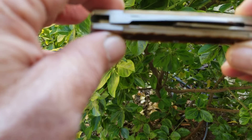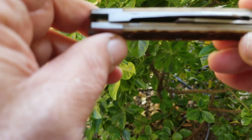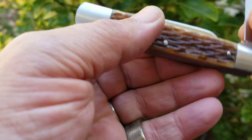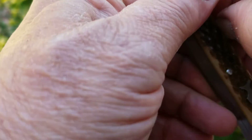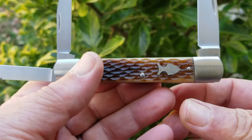It's a Splitback Whittler. You've got two springs — primary on one, and the secondaries on the other. You have a coping blade; even cut a swage on the coping blade. It opens from the obverse side. You have a spear that opens from the shield side, and the primary opens from the shield side.